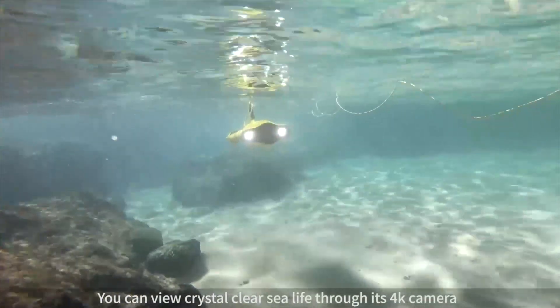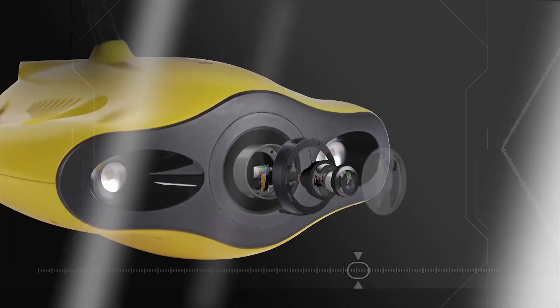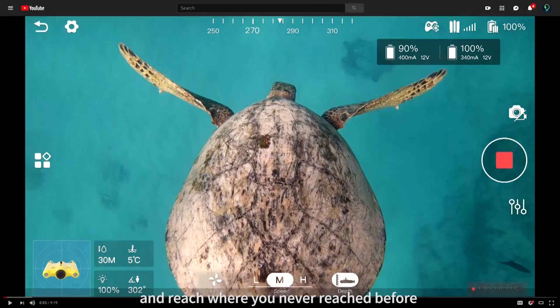You can view crystal clear sea life through its 4K camera. You can explore the deep ocean and reach where you never reached before.